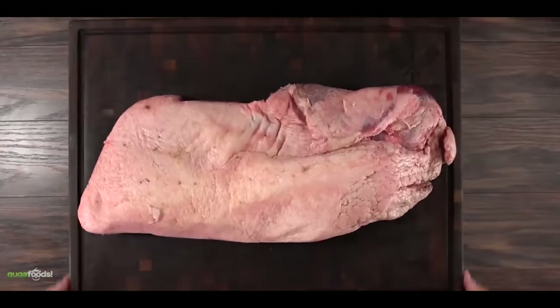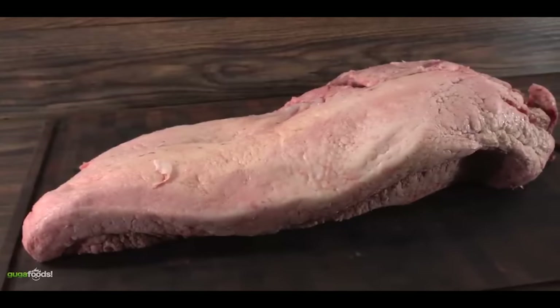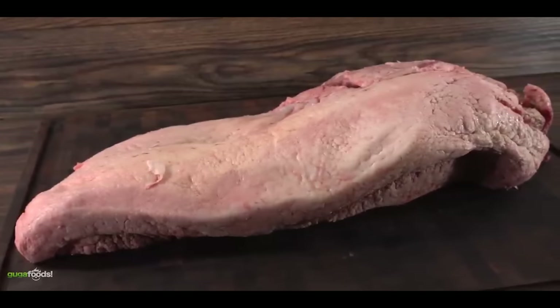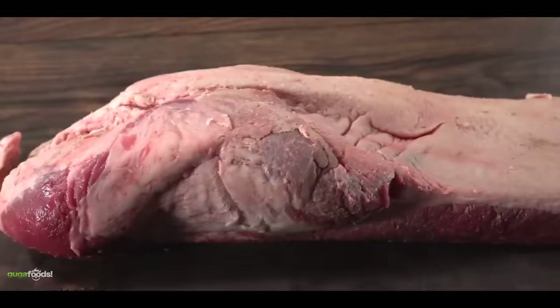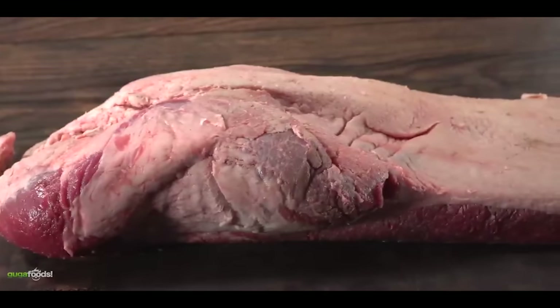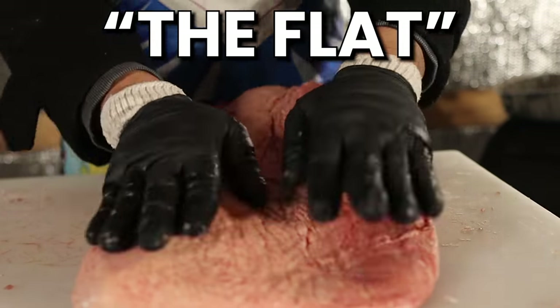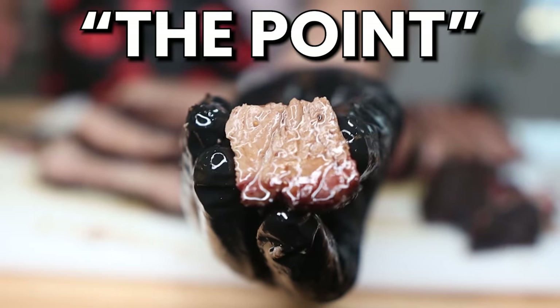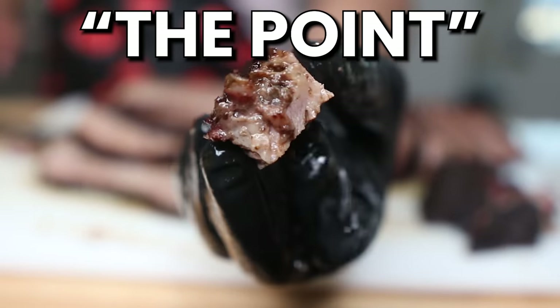Everything starts off with a beautiful 12-pound brisket — still pretty big. And as you can see, it's a full packer, because it includes both muscles: the flat and the point. The flat muscle is the leaner part, and the point muscle is the fattier part which, if you cook it correctly, will just melt in your mouth.